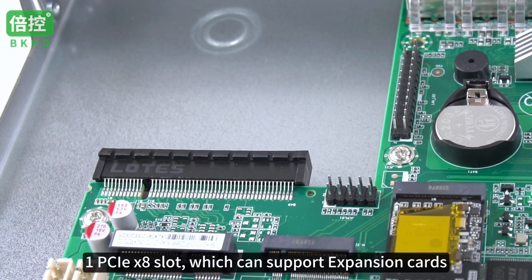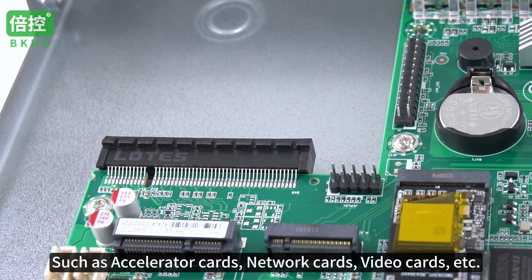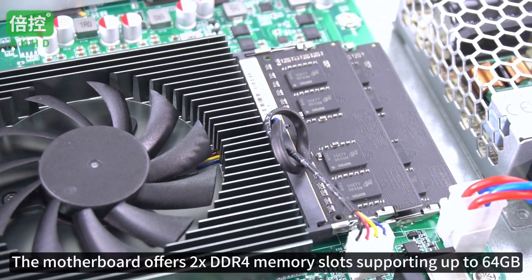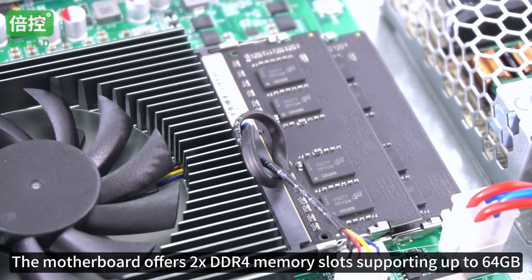There is 1 PCIe X8 slot which can support expansion cards such as accelerator cards, network cards, video cards, etc. The motherboard also offers 2 DDR4 memory slots supporting up to 64GB.